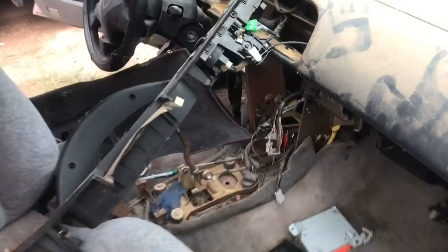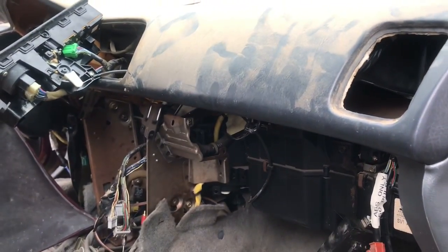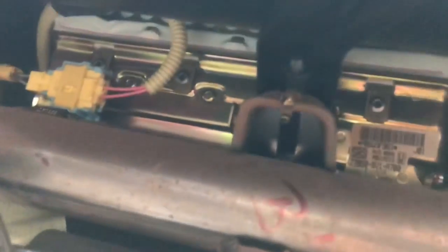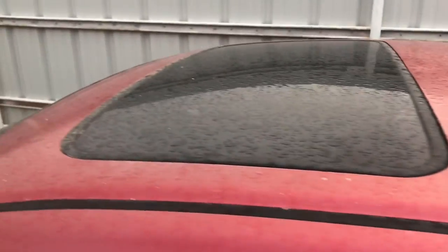Okay guys, I'm back — my friend wasn't there at the moment. Right now I'm gonna be taking the dash off. I might do a dash swap — I'm not sure, I like this color a little better than the other one but the other one has a pretty clean interior. There are some bolts right here and on the side, some by the vents, one over there. I'll take the cluster and that AC unit right there. It's already starting to sprinkle out here but I'm gonna try as long as it doesn't start raining hard.